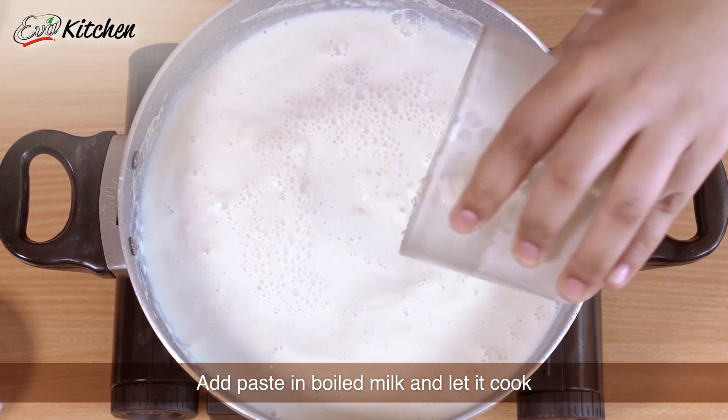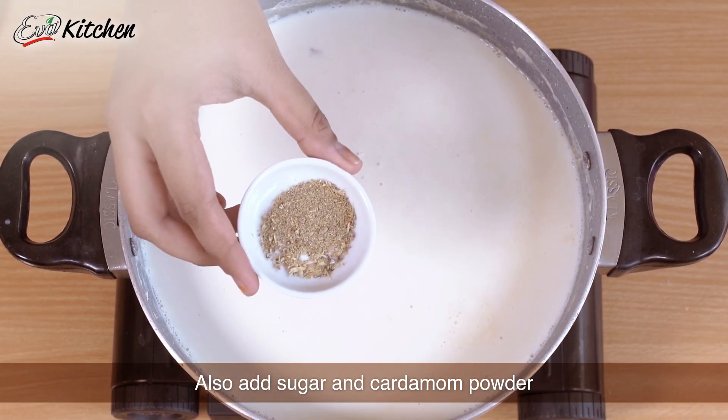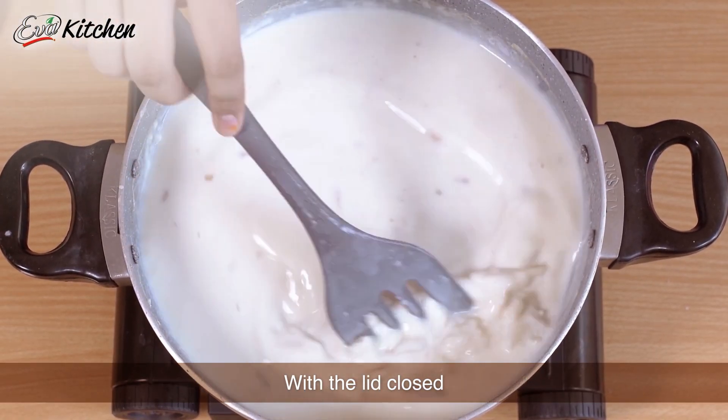Now we have to add the paste in the milk and add the chini and cardamom powder. Stir continuously and let it cook for about 20 minutes with the lid closed.